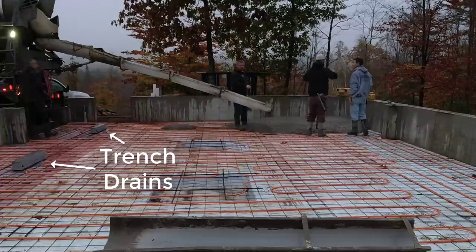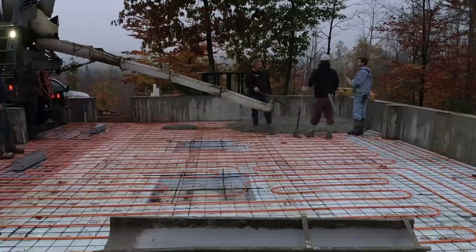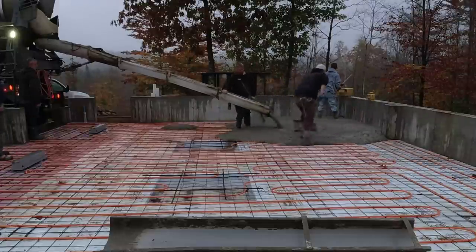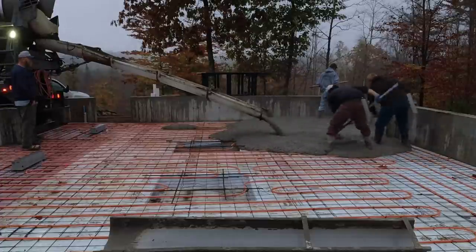This floor has got three trench drains and a bunch of different slopes, so it's a little bit trickier than your average garage floor that might just slope from back to front. This thing slopes from the back to the trench drains, from the front to the trench drains, and then in between each trench drain it has a high point.